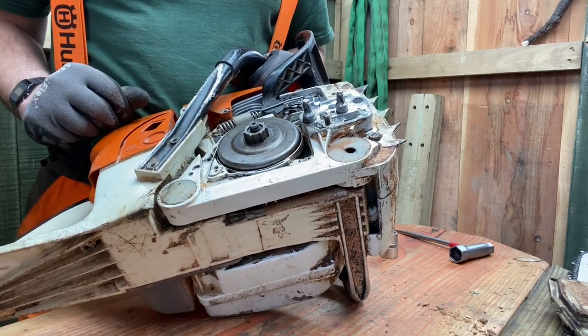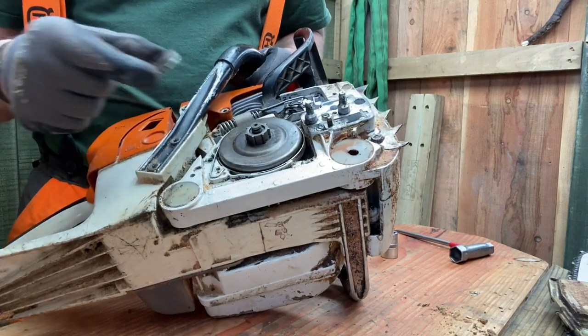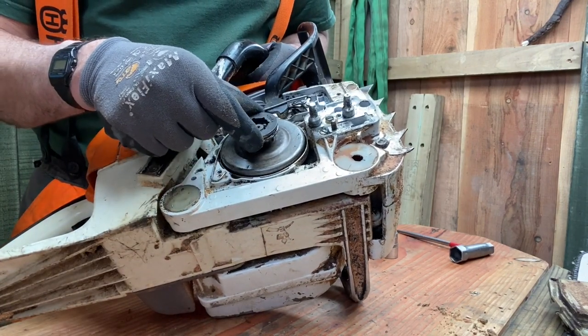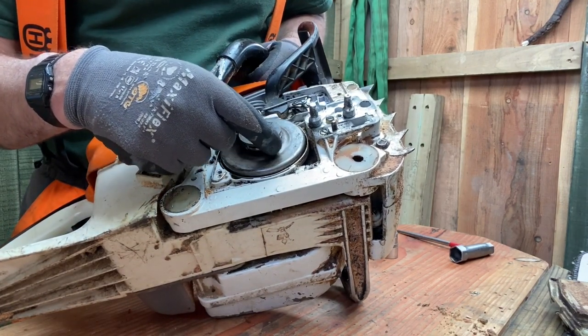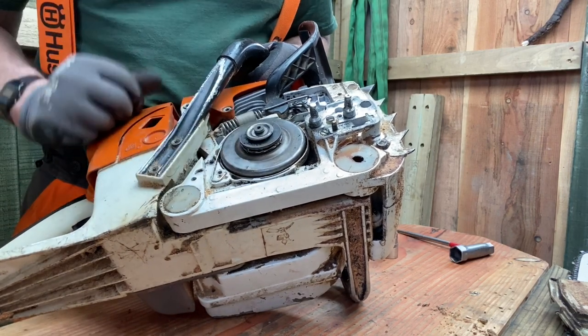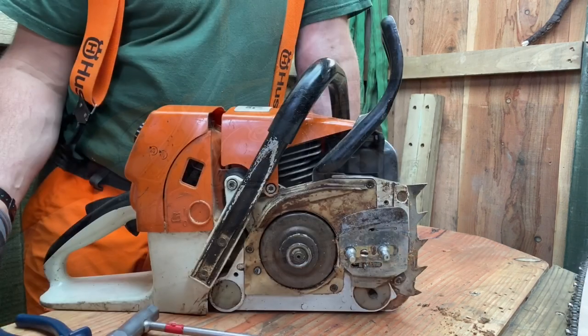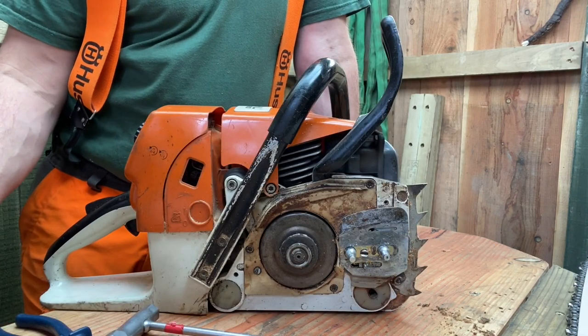I then put the sprocket back on - that just sits on the clutch here - and that's held in place by the washer, which is all secured by the C-clip. Everything is now nicely back together again.